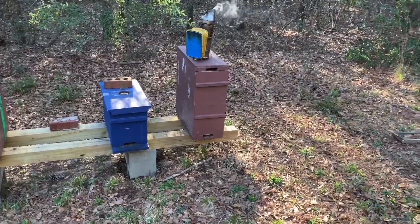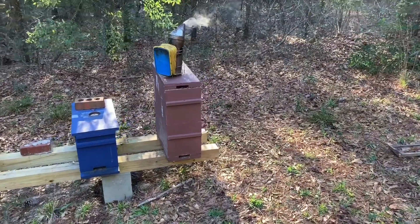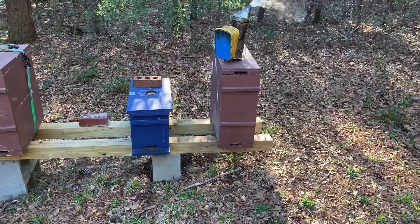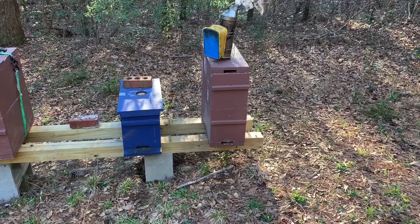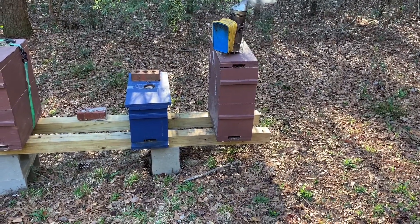I'm back up here in Ozark, it's getting kind of late so I need to be quick. Remember this nuke from last week? It's the one we put the second box on. I want to show you quickly — I haven't been through it but I did peek in a bit and it's looking really strong and healthy. I want to pull a couple of those frames out that I put in last week and see if they're building out on it.